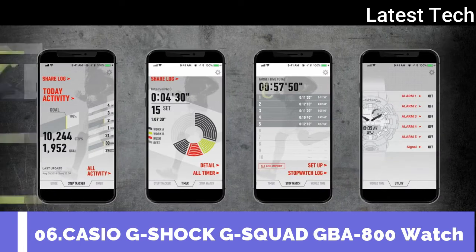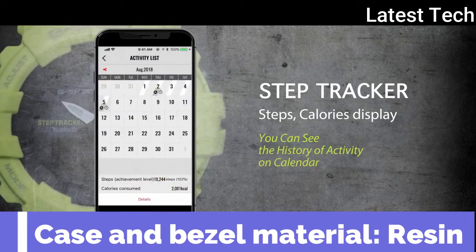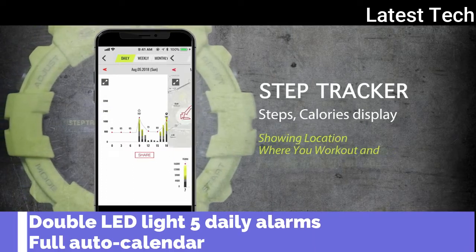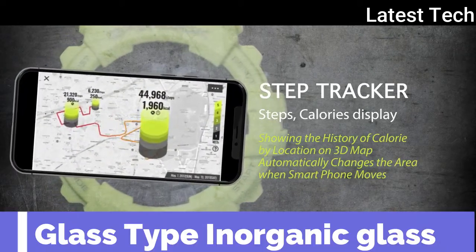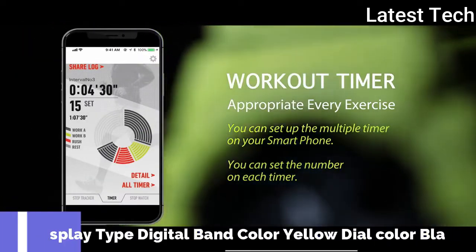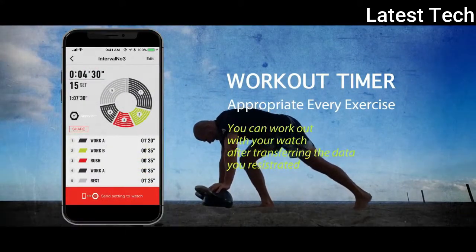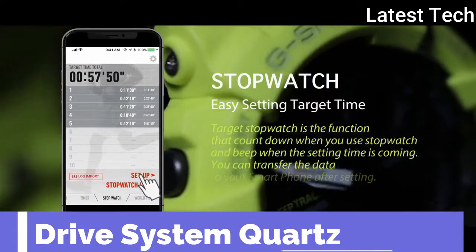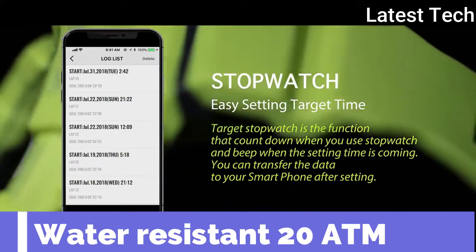Top 5. Case and band material: resin. Double LED light. Display type: digital. Band color: yellow. Dial color: black. Drive system: quartz. Water resistance depth: 20 ATM.